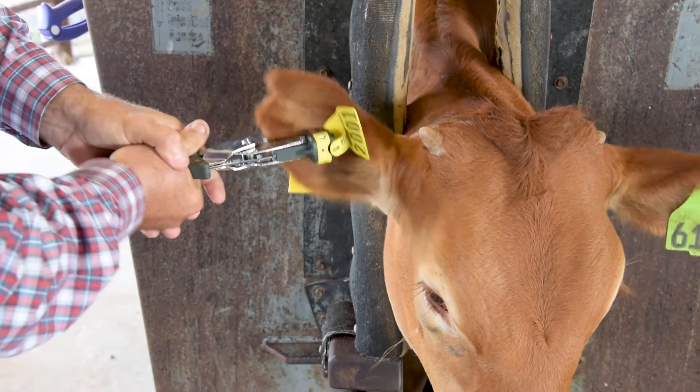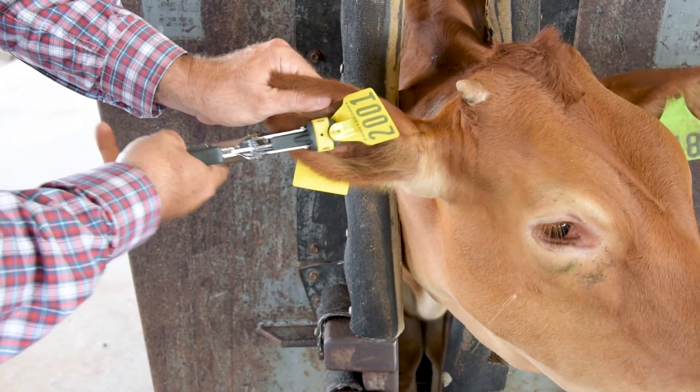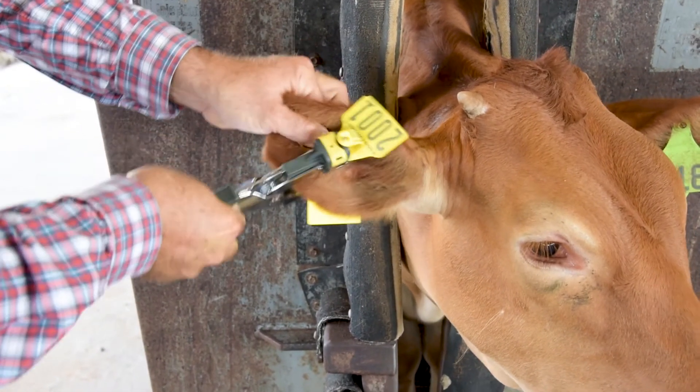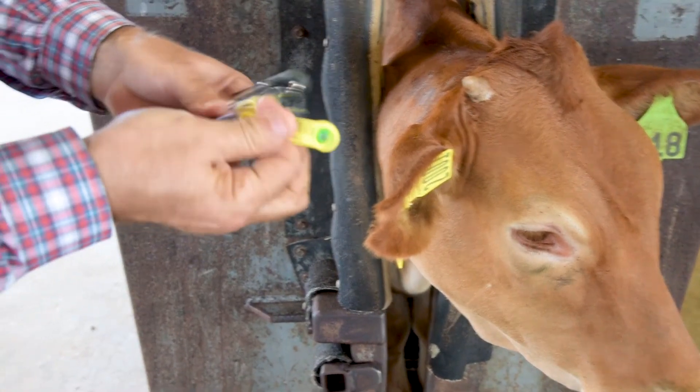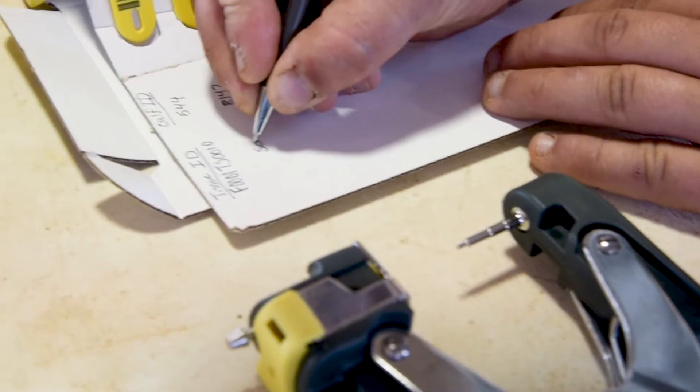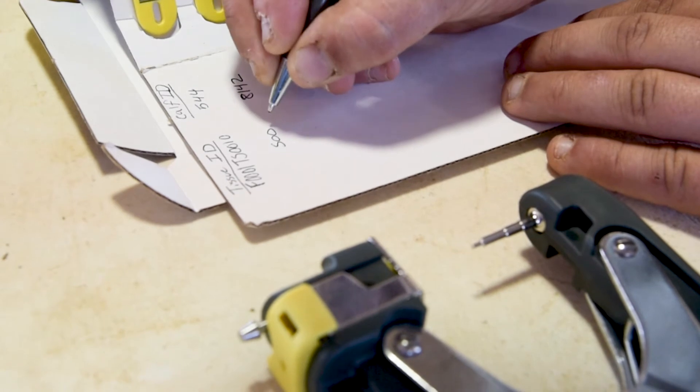Ensure the male tag is facing the back of the ear and the female tag to the front of you. Drive the tagger all the way through the ear to feel a double click — one click for the tissue sample and another click for the visual tag application. A double click and you're done. Remove the tissue sample from the tagger and write down the animal's visual number on the card provided.